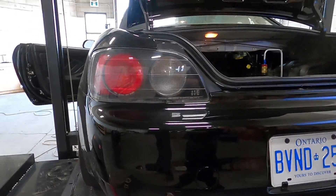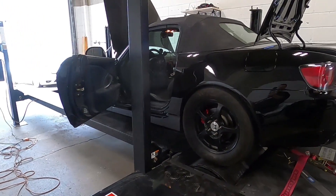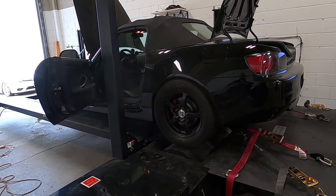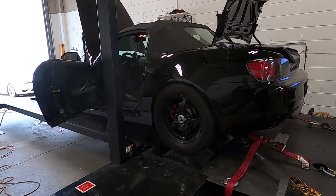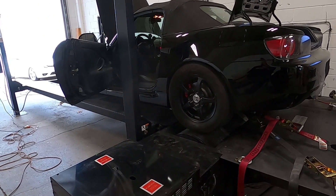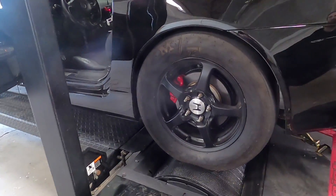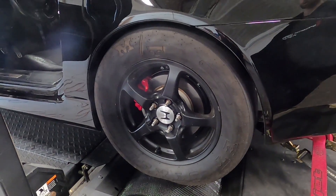The drivetrain is all stock — stock transmission — but it has upgraded diff mounts and upgraded motor mounts. The clutch is an ACT Stage 4 puck clutch, and it's actually not that bad to drive — it's not hard on the leg at all. Getting it on the dyno was actually pretty easy.